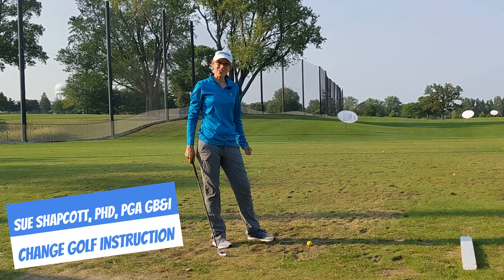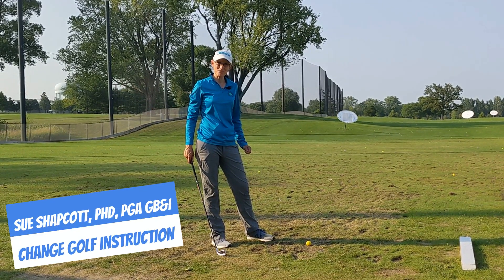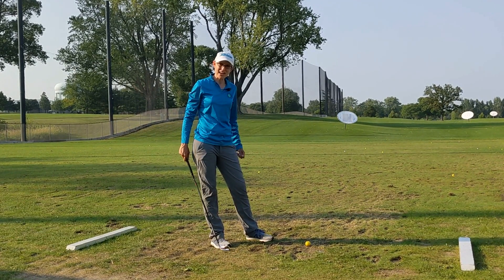Hello, I'm Sue Shapkot and today I'm in St. Paul, Minnesota and I have come to practice my golf.